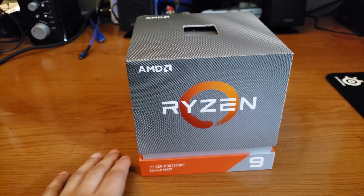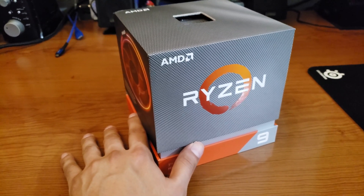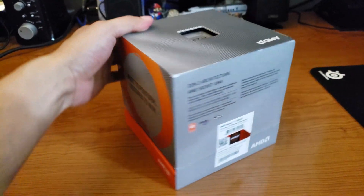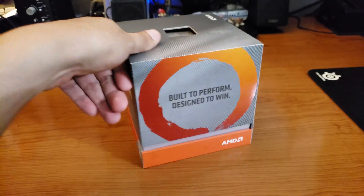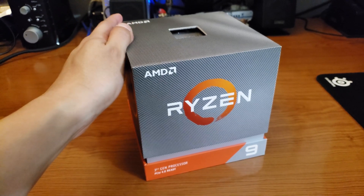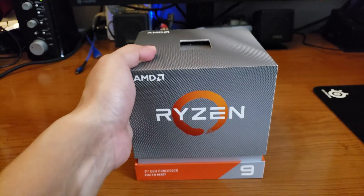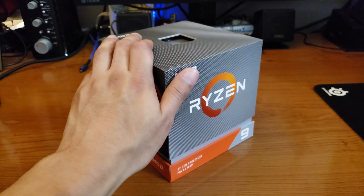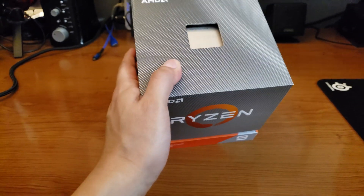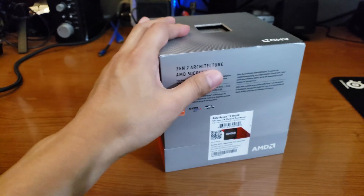Welcome to the official unboxing and installation of the Ryzen 9 3900X, third-generation Ryzen CPU. This is a CPU that's still so hard to get your hands on unless you're willing to pay 50% more on bidding websites and other retailers charging upwards of $760, even with outrageous shipping charges. It's a wonderful CPU — 12 cores, 24 threads.